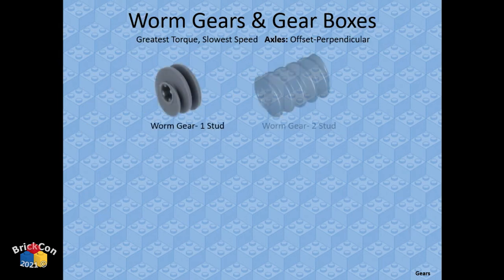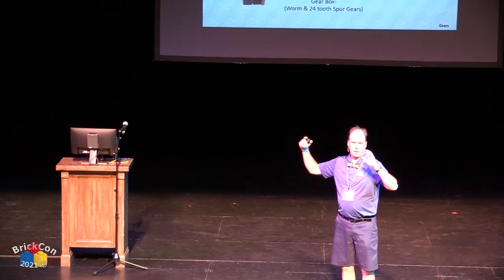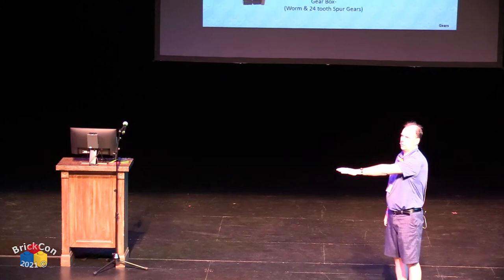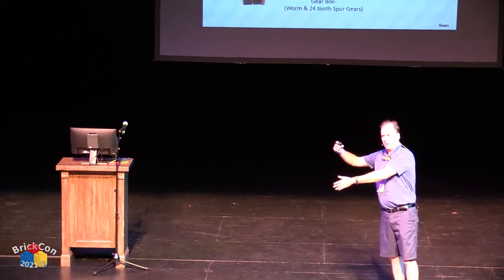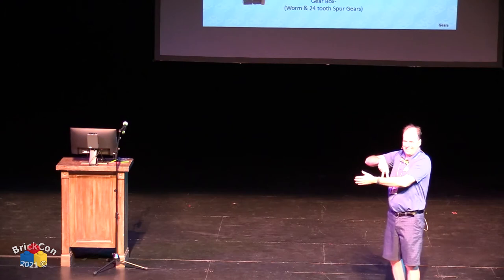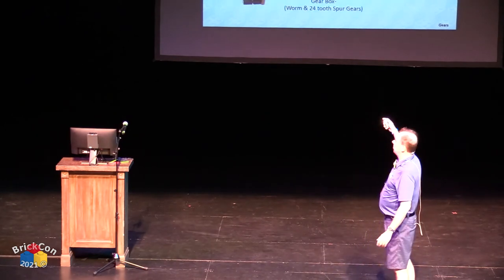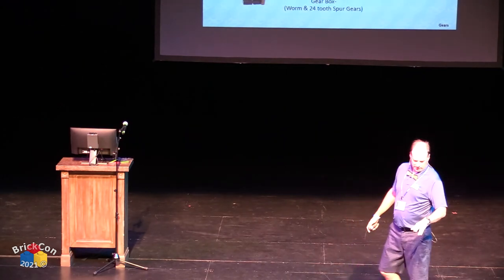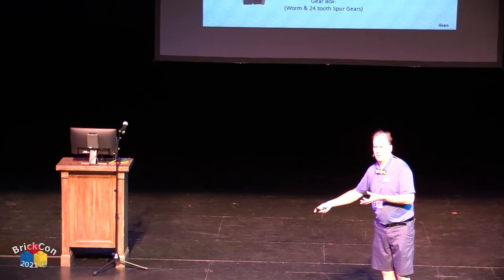Worm gears are one-tooth gears — like a screw where the tooth wraps down. They're a one-directional energy changer: you can drive the worm gear to turn a spur gear, but if you try to drive the spur gear to turn the worm gear, it locks up — the mechanical advantage is too great. Very helpful for slowing things down. A one-tooth worm gear with a 24-tooth spur gear gives a 1-to-24 ratio — one twenty-fourth the speed but 24 times the torque.